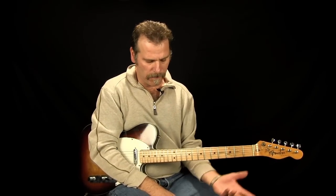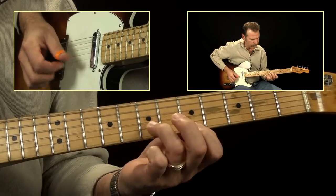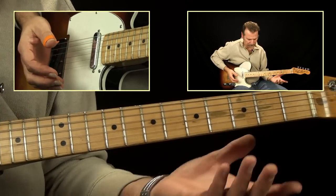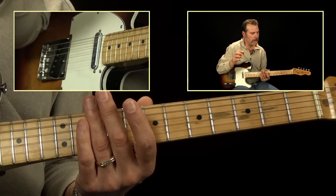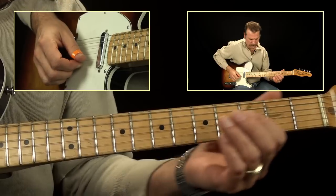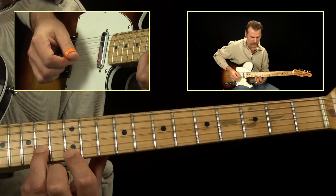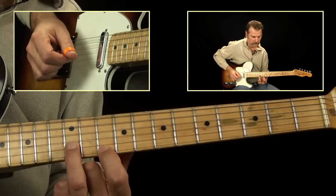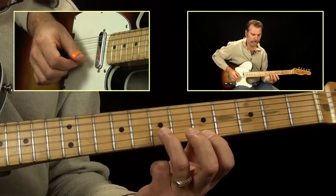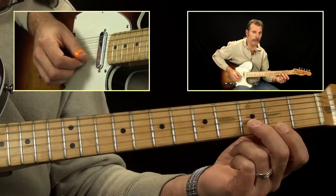We're going from the A to the E, and again that lick I just played — it's all intervals, using double stops all the way down. Starting up here on the first and second string, I'm playing the 12th and the 14th frets, then we come down to 10 and 12, then 9 and 10, then 7 and 9, then 5 and 7, 4 and 5, 2 and 3, then open E string and the second fret on the B.